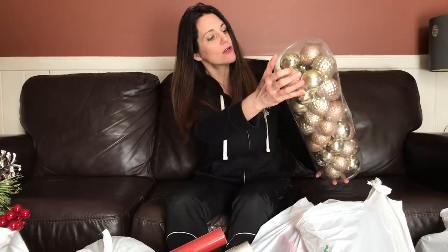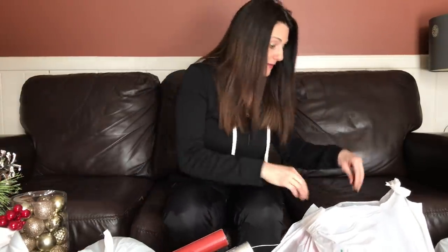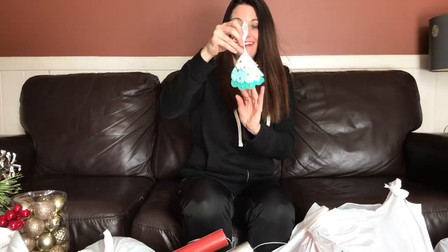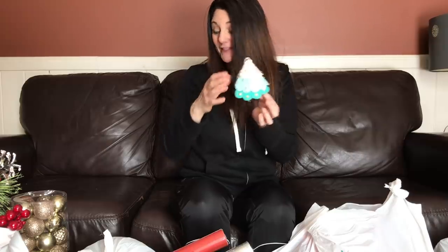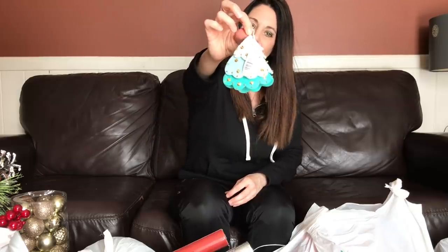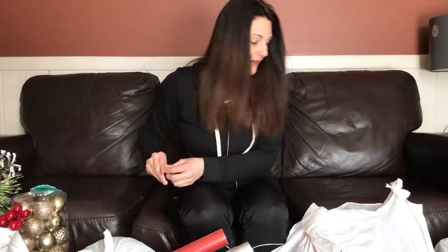An entire set of shatterproof Christmas ornaments in gold — regular $45 — is the first item out of the bin, so we're off to a great start! This is the thing that caught my eye. It's totally adorable — I love this, it is so cute. It retails for $10 and it's just a little ornament, really pretty colors.